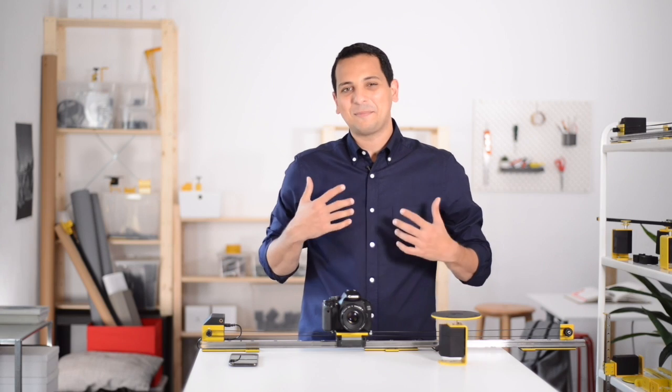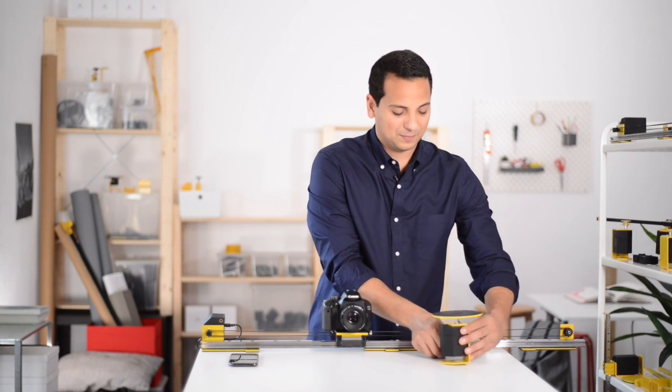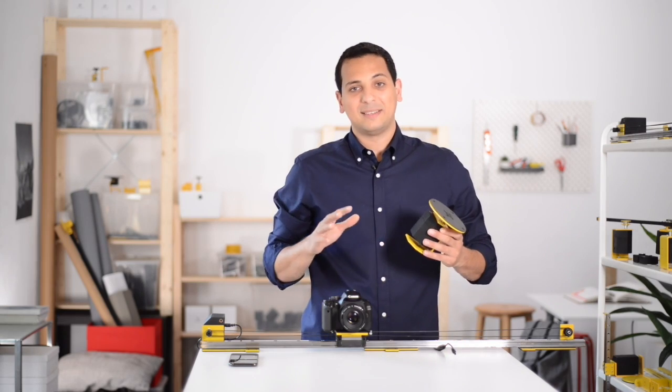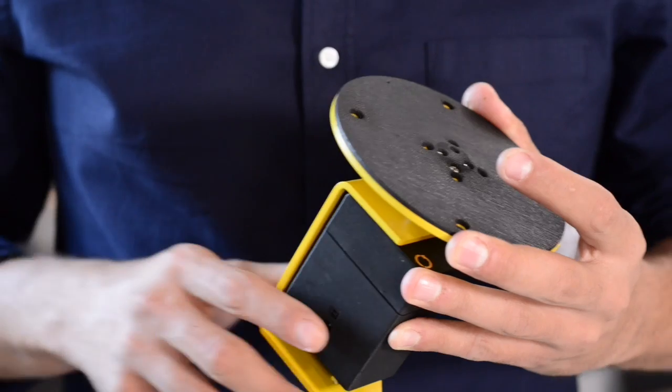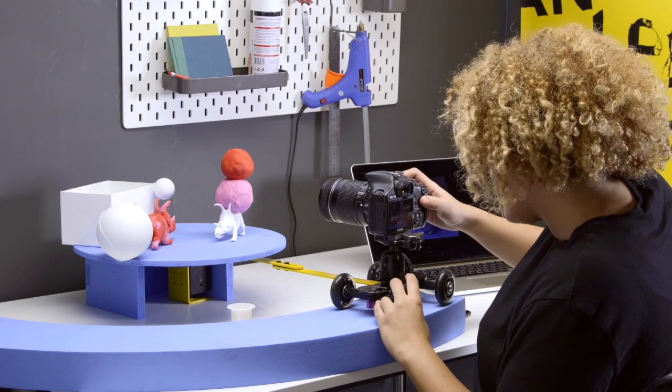To make ArgyKit Play even more versatile, we created ArgyKit Play accessories. All made of metal, CNC machined, laser cut with very high precision, and coated to give you this playful finish. The possibilities are remarkable.